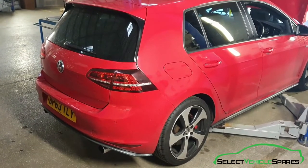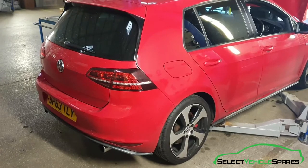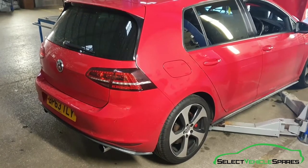In this video we're going to show you how to change the rear brake discs and pads on a Golf Mark 7 GTI.